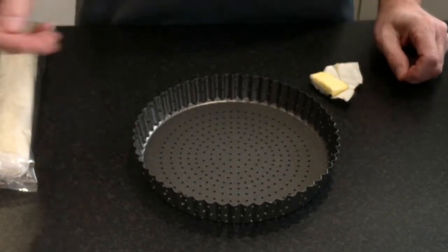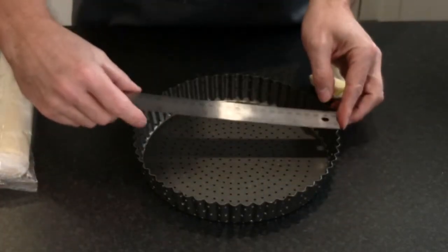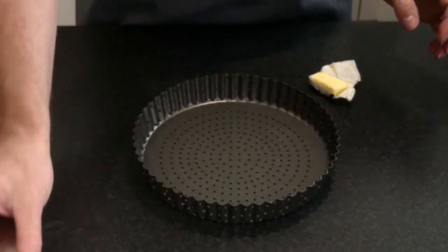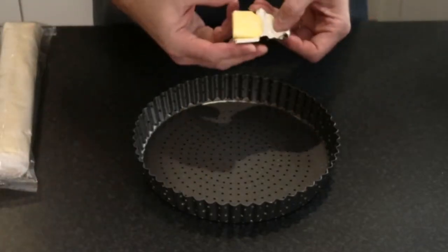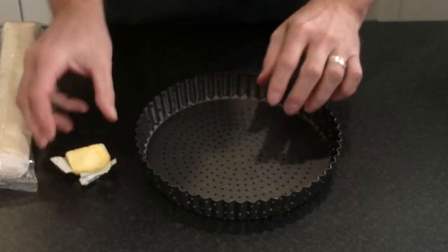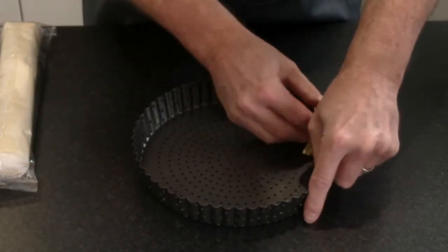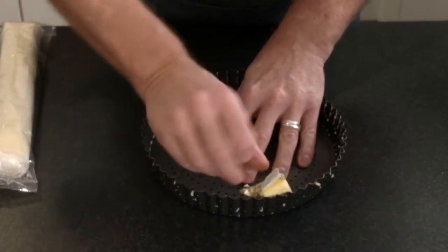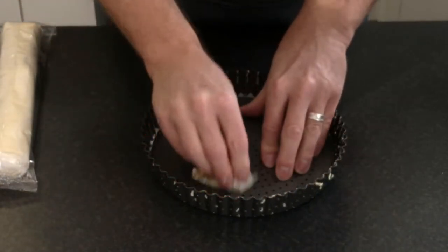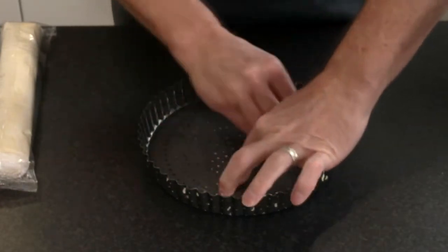What size flan tin is that? The flan tin is a nine inch. So it's a good size with a loose bottom. I'm just going to use a little bit of butter — I keep this in the fridge just for the purpose of greasing around the edge so it doesn't stick.